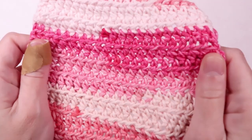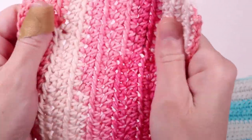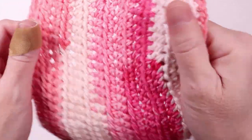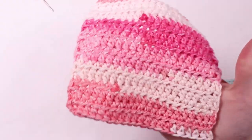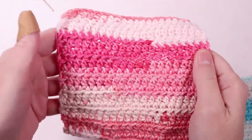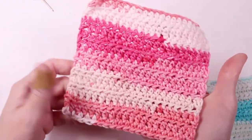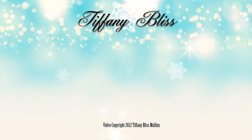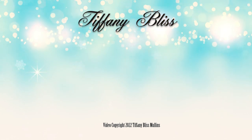And that's it! These dishcloths make excellent gifts and they're so handy to use around the house. They can be used for face scrubs and washcloths too. Okay everyone, that's all for now. Please remember to like, comment, and subscribe, and I'll see you next time!